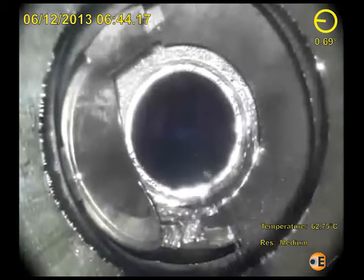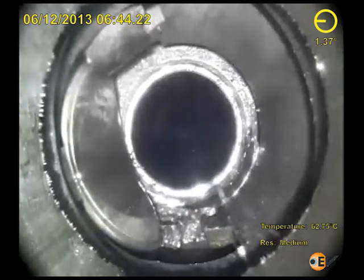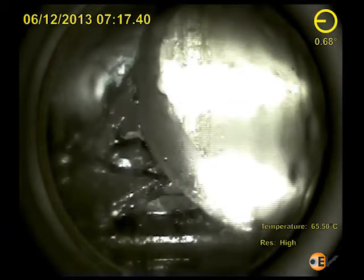In the first section, the down view images advance to what should be a closed flapper valve. Instead, it is found jammed in its open position. There appear to be two problems — an unidentified object in the upper right-hand corner of the frame and also debris immediately at the bottom of the frame.